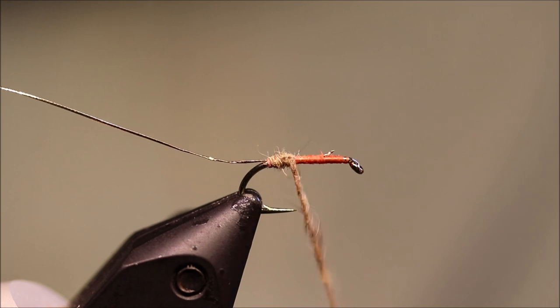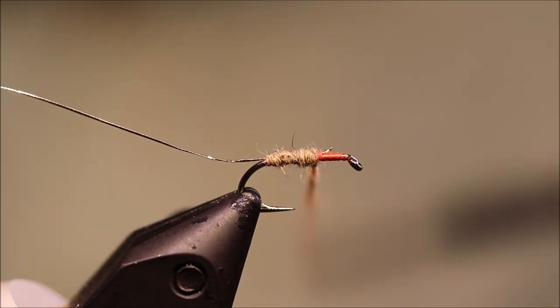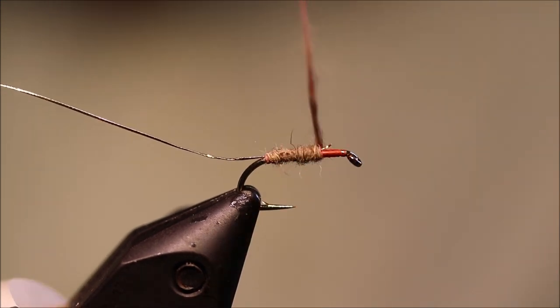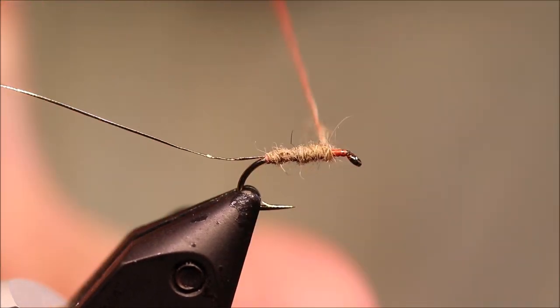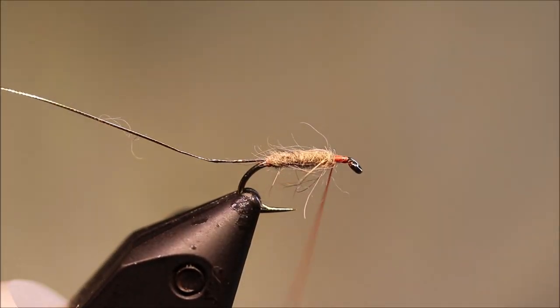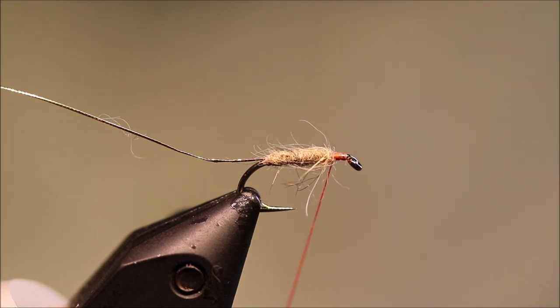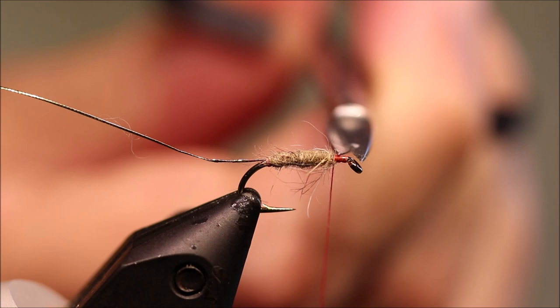Then I'll come up, just building a bit of taper as I go. I'll sweep everything back — you'll see I've left a decent space there, about a quarter of the shank, around three to four millimetres.